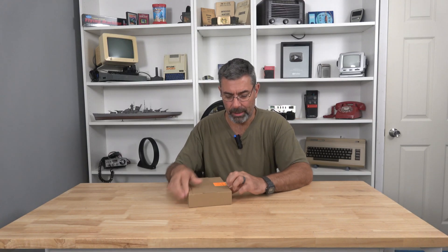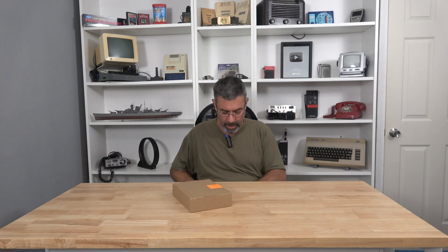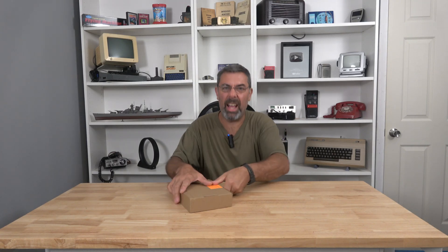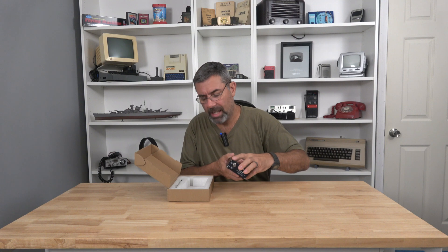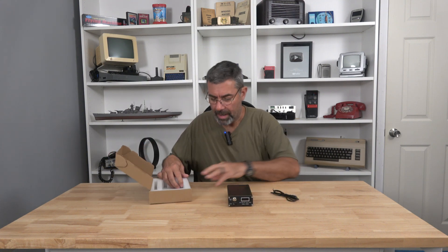I've actually had this on my bucket list for a while, and then they went and came out with a relatively inexpensive one, comparatively. I have an ICOM 7300 and it has a built-in tuner, but it leaves me wanting. So I've got this one here.